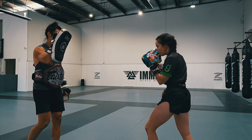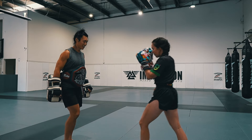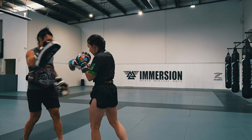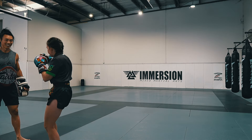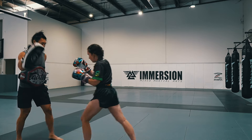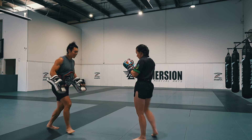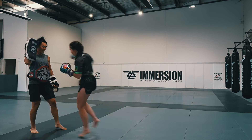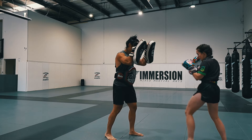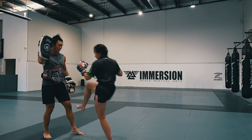I suggest trying out these strikes with a partner on the pads to get a feel for the movement. Then you can try setting it up in a combo — here we're going to set up the Superman punch with a jab, cross, rear teep, and another jab cross, but this time going into the Superman punch while faking the rear teep.